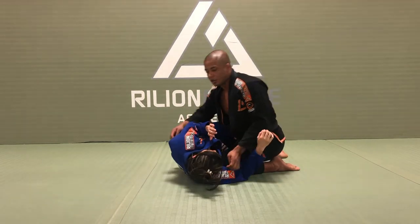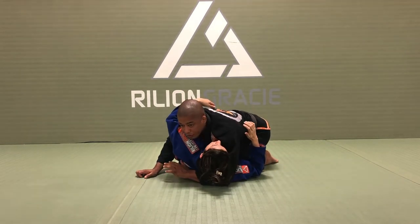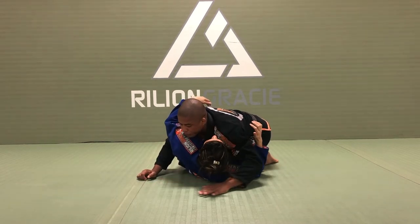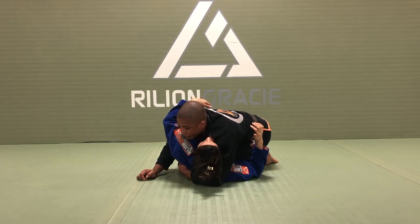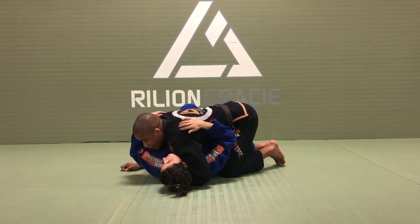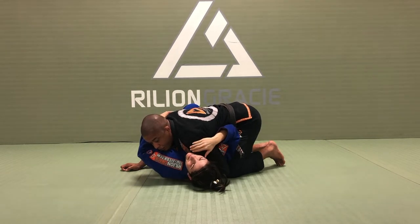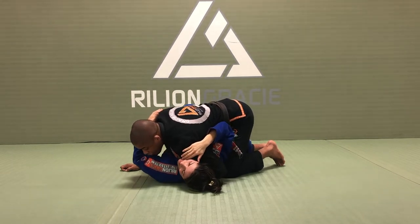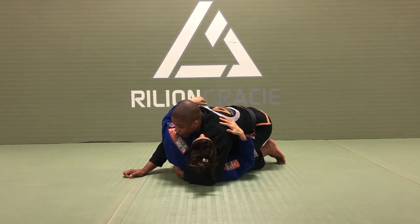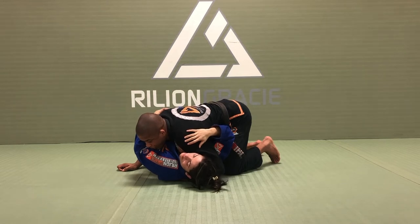The first thing I need to do is grab the head. We have many different ways to get into this situation, but today I want to focus 100% on the shoulder pressure. I'm going to make a grip in the middle of her back, right here, and then I push and put her back flat on the ground. Second step: I bring my elbow towards my outside knee.